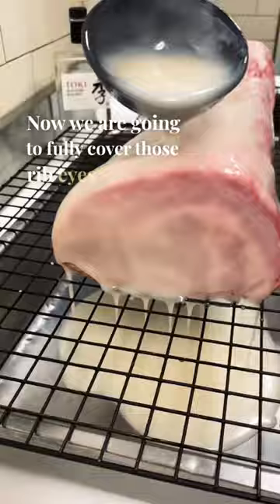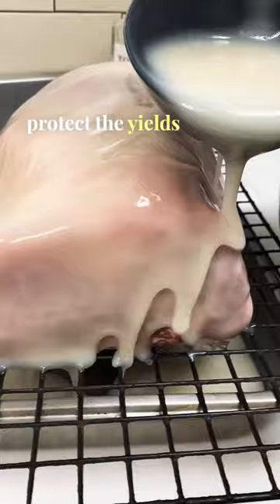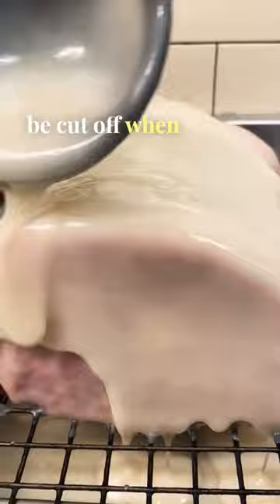Talo dipping before aging really helps protect the yields of the final product. A much smaller pellicle develops — that's the outside layer that has to be cut off when the dry aging process is complete.